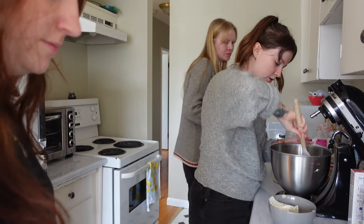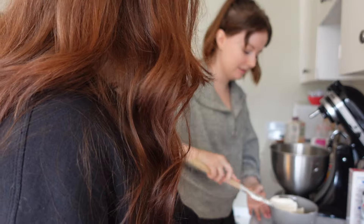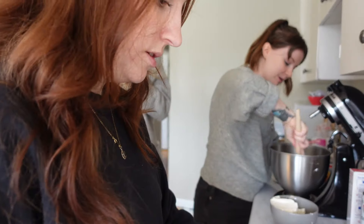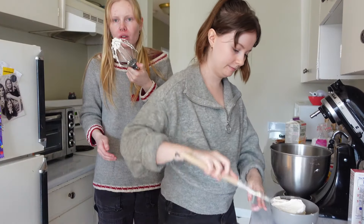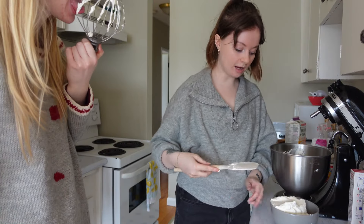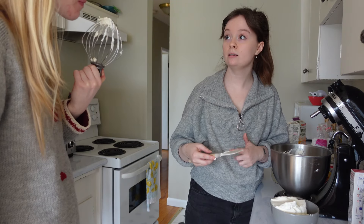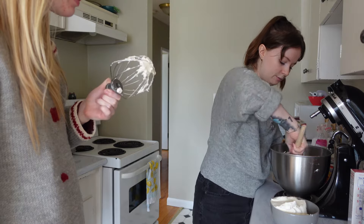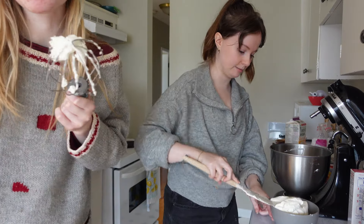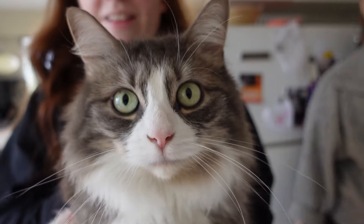Oh, it's so thick! Can I put Delilah on here? She might be too heavy though. It's just whipped cream, a couple tablespoons of powdered sugar, and a couple teaspoons of pudding to make it really stable and firm so it holds up. She's four pounds. This is Delilah — she is very pretty.